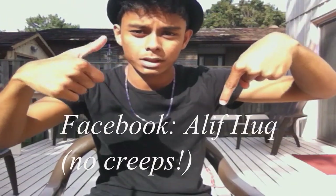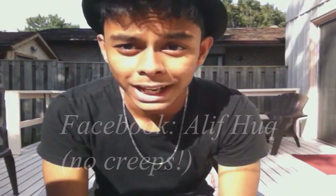What is up guys, this is Alif Huck representing from Canada. I'm here with another ground movie tutorial. Before I start, I would like to say thank you for all the support you guys have given me. If you have any requests for any certain moves at all, just message me on my Facebook, which will be right here.